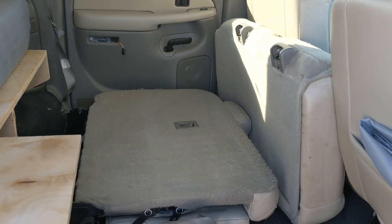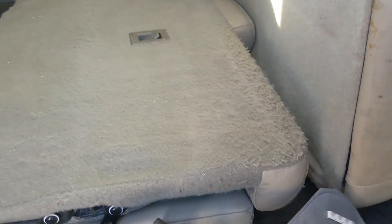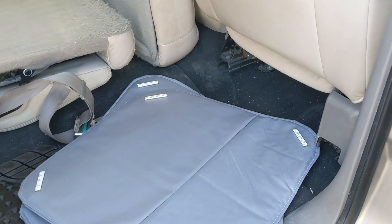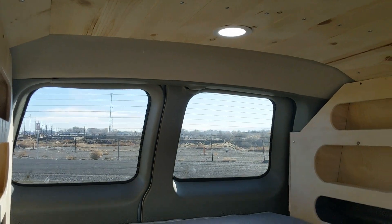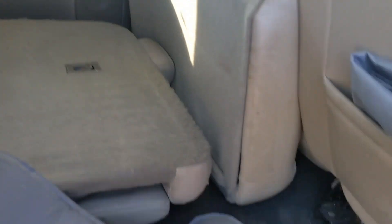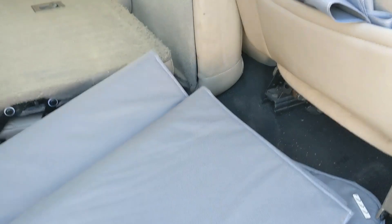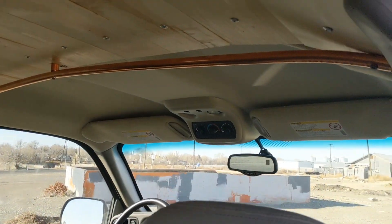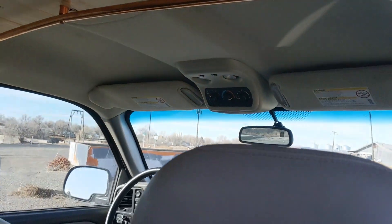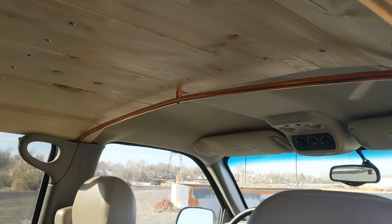There's extra storage there — a lot of storage. These are our insulated window coverings. You can see them in the rear there — those fit in the rear windows. These are for the side windows, like that window. Then the front ones connect right there.